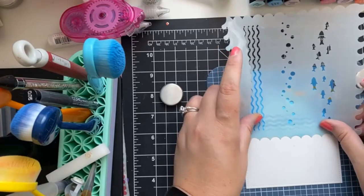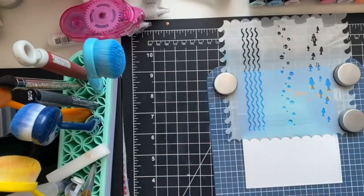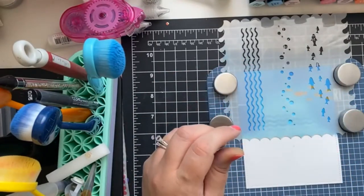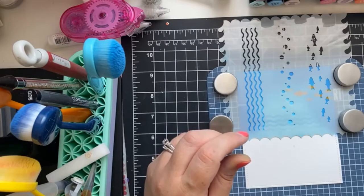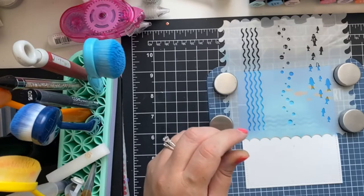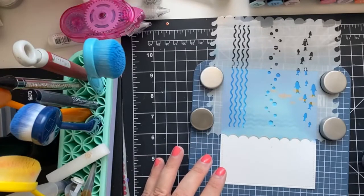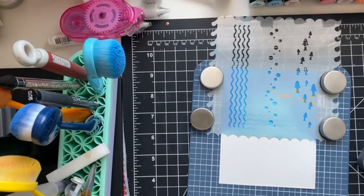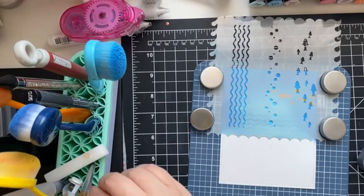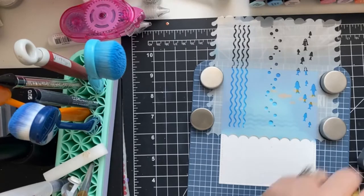So I'm going to use this stencil as a mask because I want to add a sky — I'm just putting it backwards and putting it in place. For the sky I'm thinking which color I should go for — maybe pink and yellow? Or for our second card we're going to do Shaded Lilac and Sponge Sugar to mix it up a little bit.